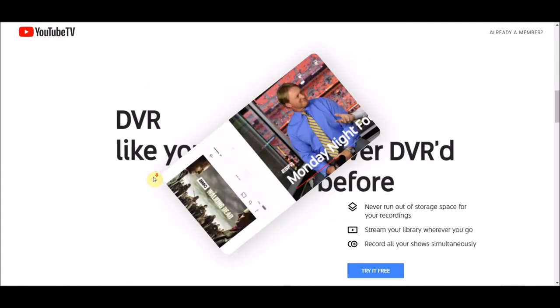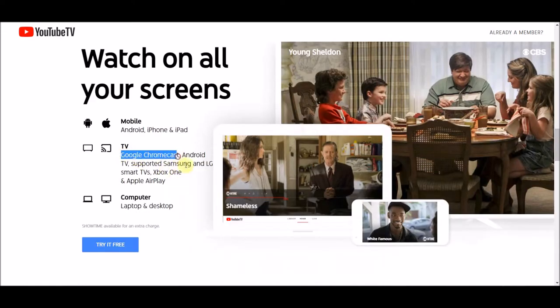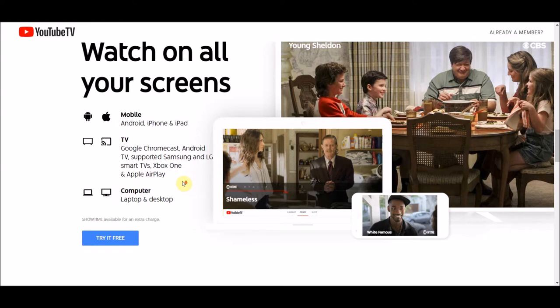When you get to the page, it's going to explain that. There's cloud DVR so you can record shows. You can watch it through your TV, your mobile device, and on the computer online. There's a big trial button on all these pages, so you can look through here and get an idea of what channels are available.